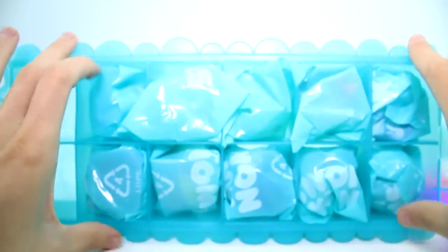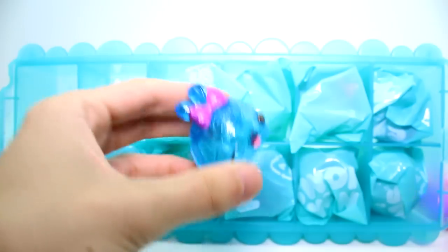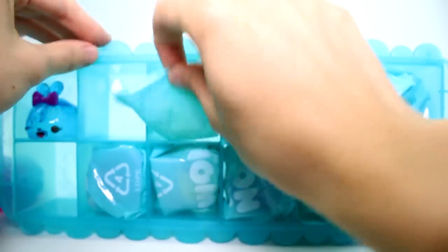Let's see - the first one is, ooh, she's pretty. This is Blue Razzie. Blue Razzie is so pretty. Let me go ahead and just put her back in the tray, because that's what this tray is for.